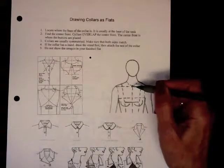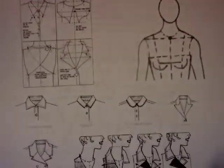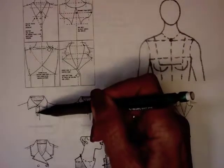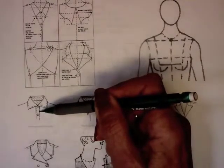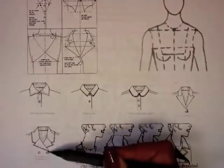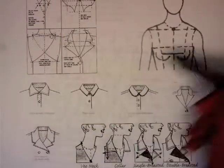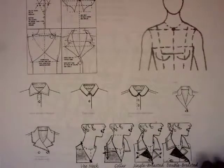Collars overlap, so we always have to locate the center front. If you have a button-down shirt on right now, look at it — the edge of the shirt actually extends over the center front. The buttons go right down the middle, but the edge of the shirt is offset to the side. So the blouse overlap has to go over the center front. That's something we'll talk about when doing our collars as a flat.